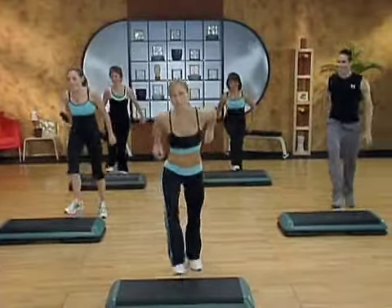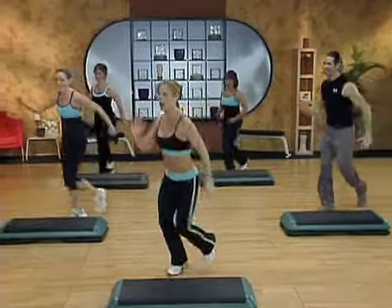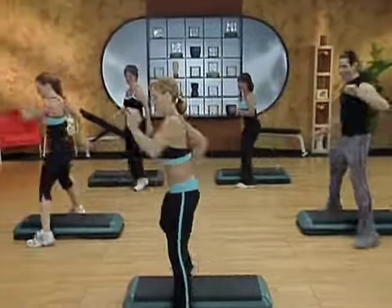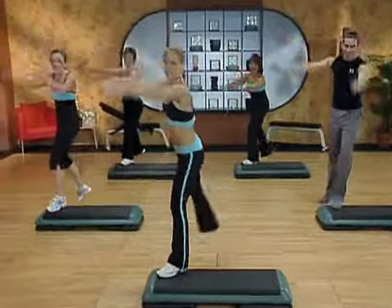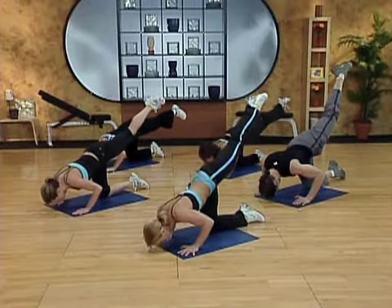You guys ready to put this together from the top? One more time. Ben Shaw. Step, kick, walk back. Let's go. Step clear over the bench. Mambo jazz. Shuffle. Leg extension. Wide stop. Curling. Hold. Lift and hold. Excellent.